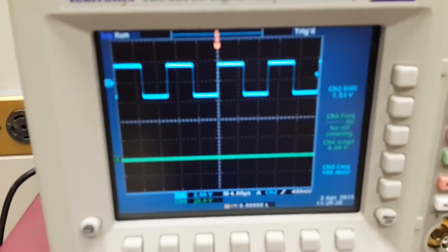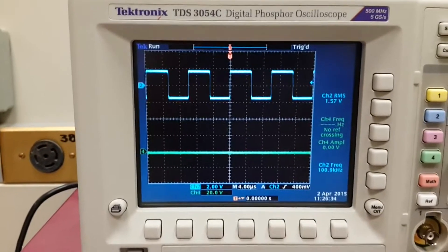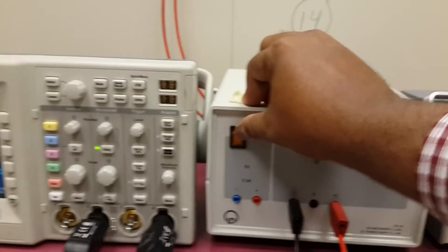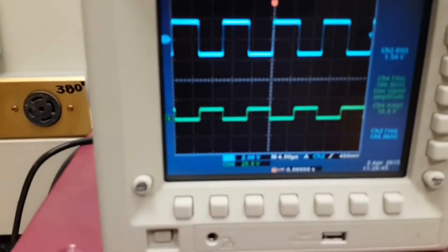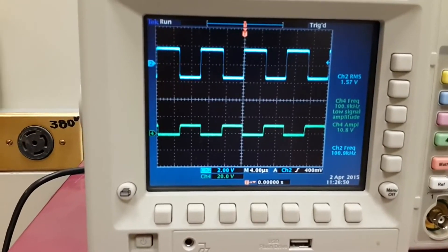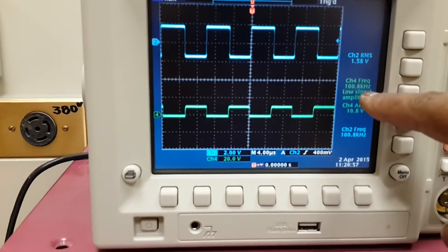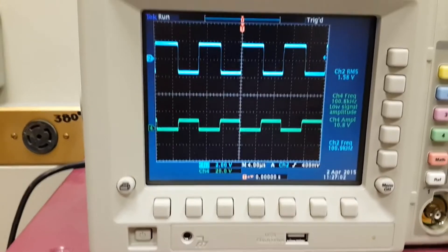We have an input waveform with a frequency of 100 kilohertz — shown here as 100.9 kilohertz. When we turn on the function generator and the biasing power supply at 5.5 volts, we get a complementary, inverted signal at the output. It is of the same frequency — 100.8 kilohertz.